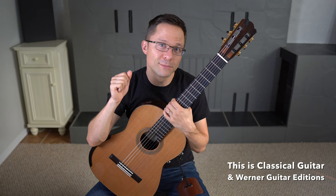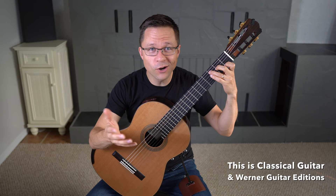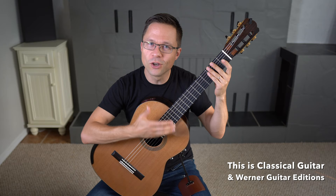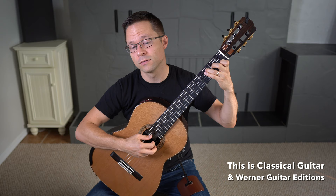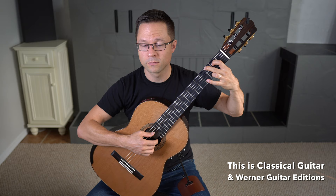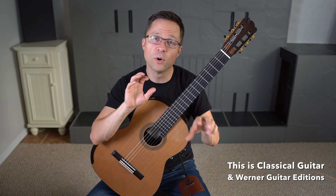In the Chord Accompaniment section there are two kinds of styles we cover. One is just strumming — that's what you see all the time on guitar, the basic idea of strumming chords. The other way is fingerstyle accompaniment: taking chords and turning them into arpeggios. So we'll be covering both of those styles in the Chord Accompaniment section.